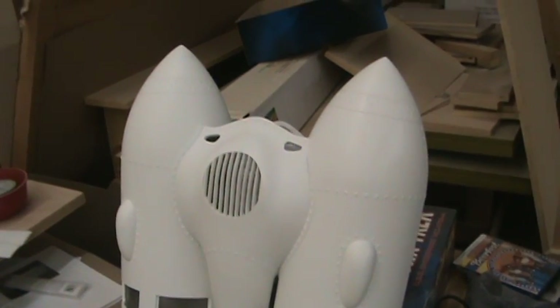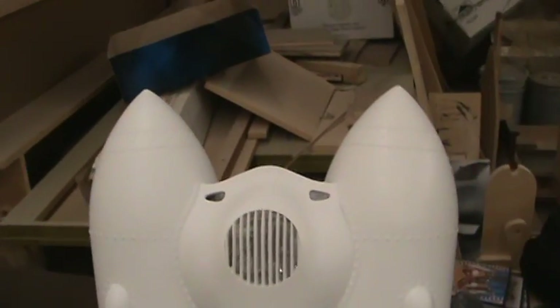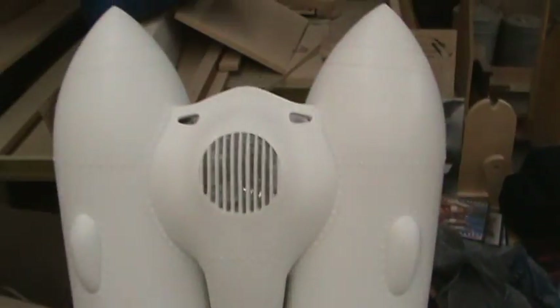Hello, this is Jimmy Two-Step. I'm at the workshop today and I'm continuing work on my Rocketeer Rocket Pack kit. This is how far I've gotten so far. It's a big kit, there's a lot of parts.